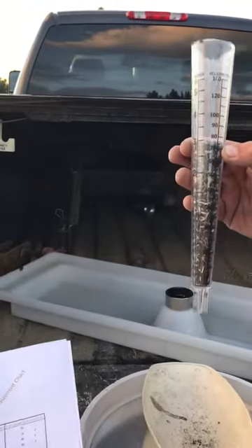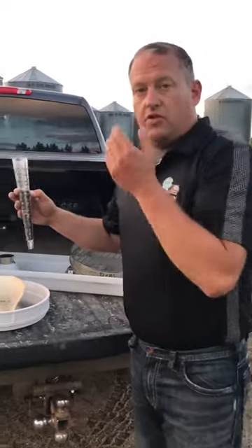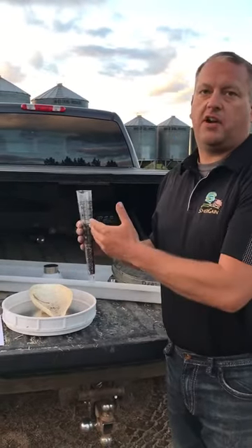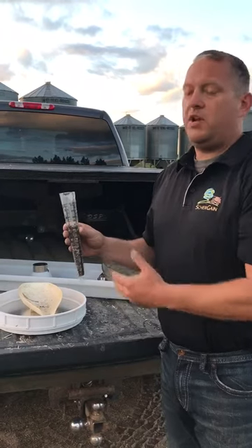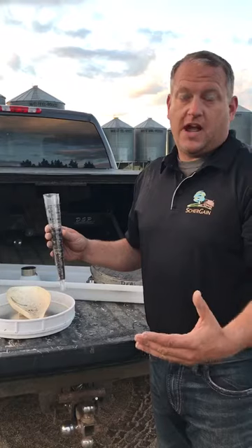So we have two bushel loss coming out of the back of the combine. There's no math, no calculations — simply use the chart and figure out your losses. Now we know that we have to change the settings in the combine or we need to slow down.